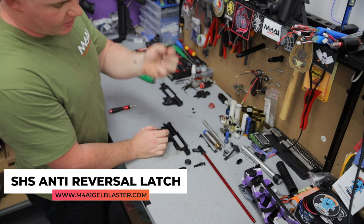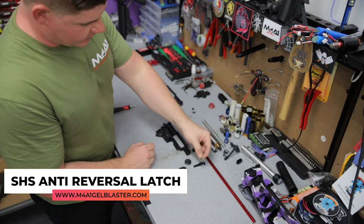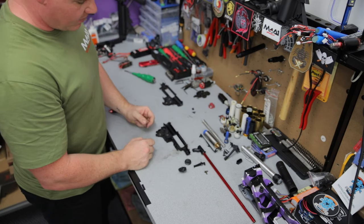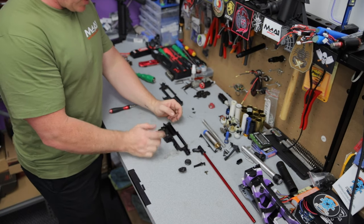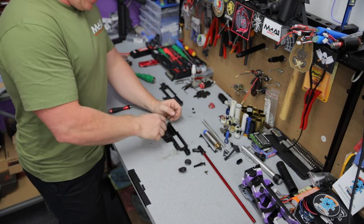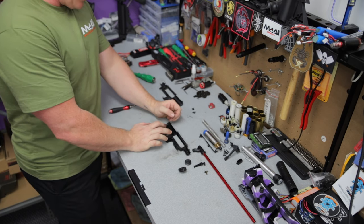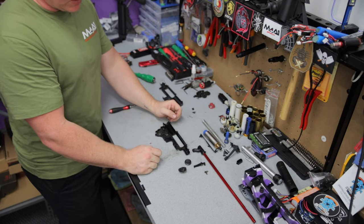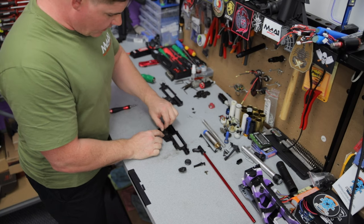SHS anti-reversal latch — you can get them in store as well, great springs, very nice. I don't recommend building a blaster without one, especially a Gen 8. Once your anti-reversal latch lets go, these things spin backwards, sending the tappet plate straight back into the sector gear post, which starts to mince them on the sector gear pickup as well. Not a good thing.